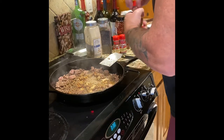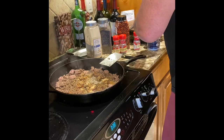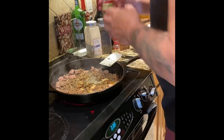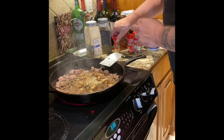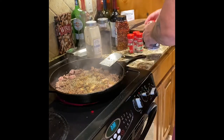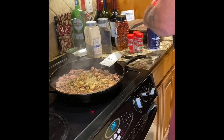Going right through the spices — some sage, not a lot. You can buy Italian seasoning pre-mixed, but I don't because I like my quantities of each spice. Basically the mains are oregano, thyme, and sage, and I like a lot more oregano than the other ingredients.